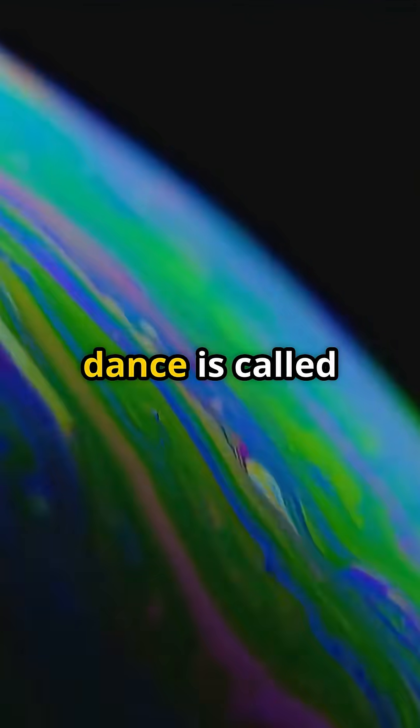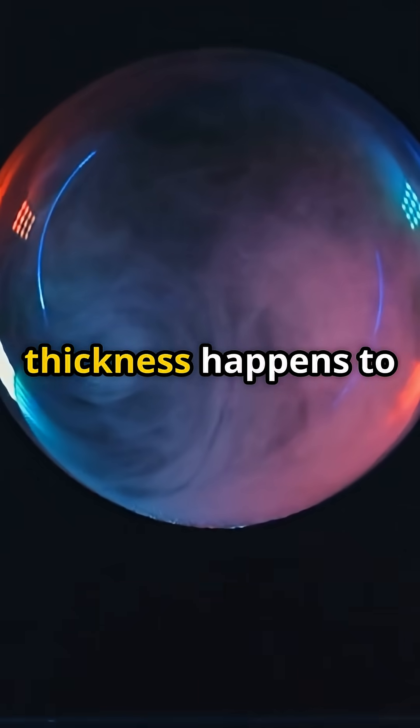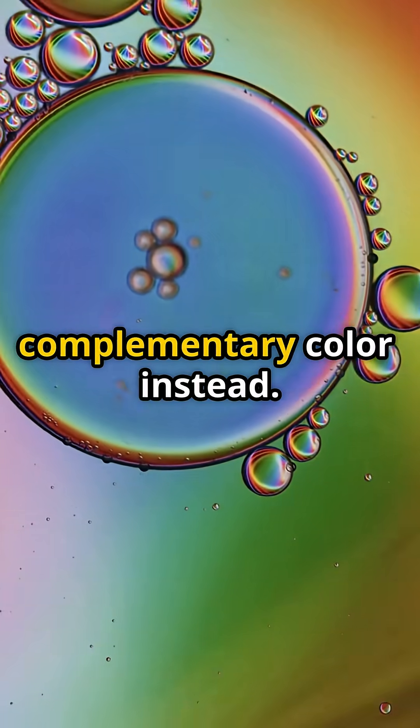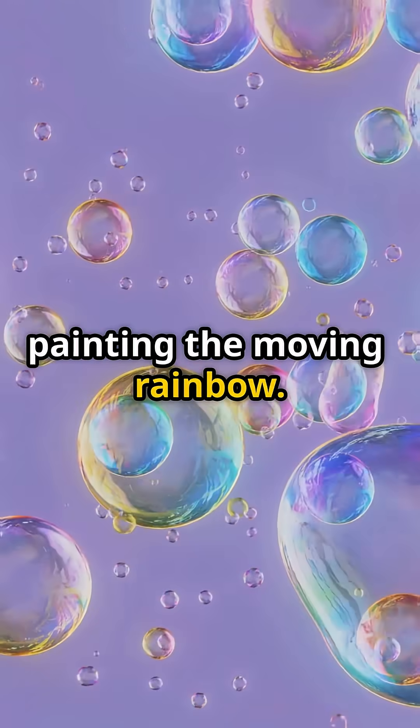That wave-on-wave dance is called thin-film interference. Each color of light has its own wavelength. If the film's thickness happens to be half a blue wavelength, blue gets cancelled, so we see its complementary color instead. Thicker spots cancel different wavelengths, painting the moving rainbow.